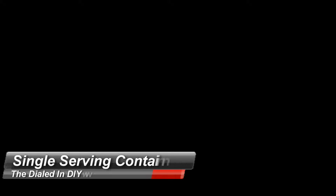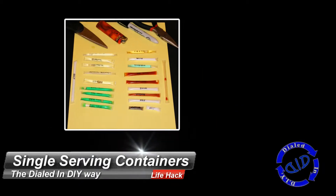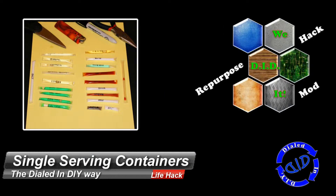Welcome to another video from Dialed In DIY. Today we're taking a look at how to make your own single serving containers that are perfect for travel, camping, or just taking with you on the go. Simple to make — all you need are some straws, a lighter, and a pair of pliers of some sort, and you're ready to go.